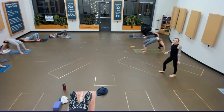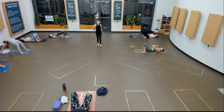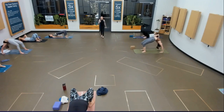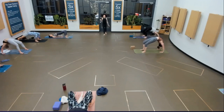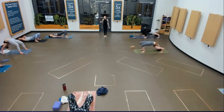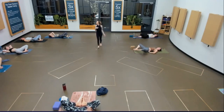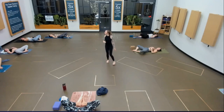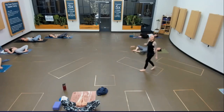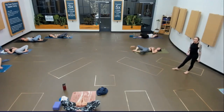Supta Baddha Konasana — soles together, knees wide. A hand on your belly and a hand on your heart. Notice the quality of breath — probably a little different than right before we started those back bends. Reorganize right here: fill up completely, notice the pause. Exhale completely, notice that pause. Dead bug — grab where you need to to keep your sacrum on the floor, anywhere from the bottoms of your feet to the backs of the thighs or the front of the shins. Rock side to side for happy baby if that's where you want to go.